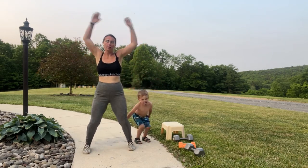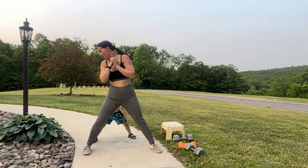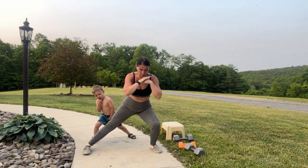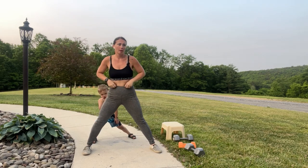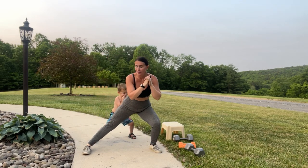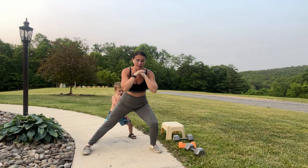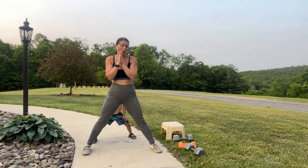We're going to do a lateral lunge right here — come up to the middle, over to the side. Keep that chest raised. I've been squatting mulch all day. Eric asked why I have on the same sports bra every single day — I said it's more special today because now it's covered in mulch. Inside, outside — there's mulch everywhere.